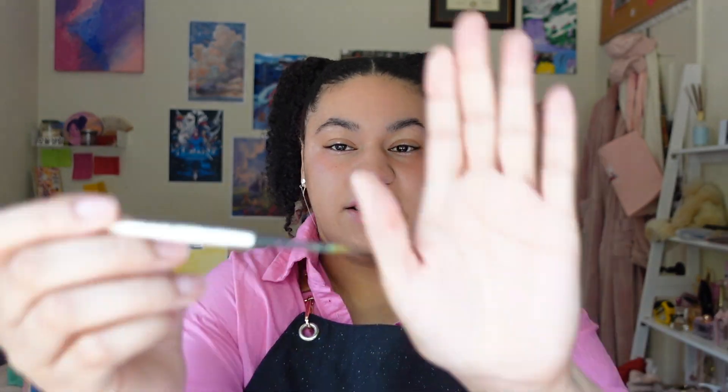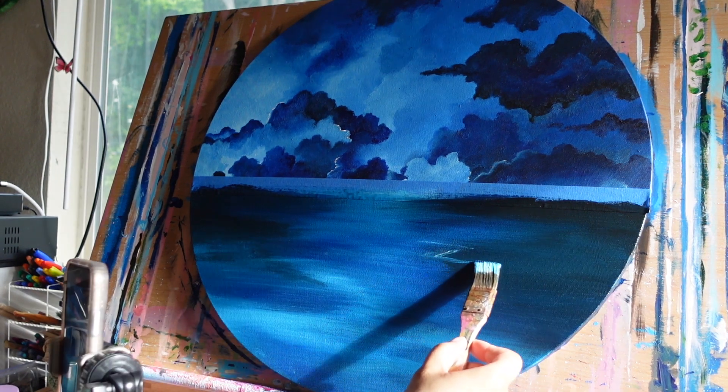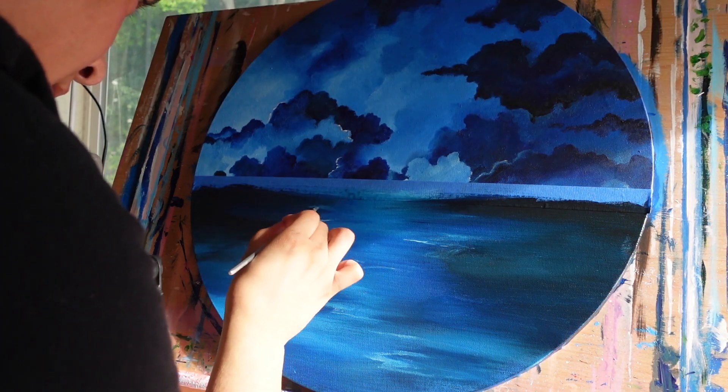Something I noticed with acrylic paint is that getting fine details can be hard or simple depending on how thin your paint is. If it's a little more runny and you have a small enough brush, you can really go in, steady your hand, and get the line, dot, or star you need. But if the paint is too thick, it's hard to get those fine details. I suggest thinning it with water or a runnier paint until you reach a consistency like very warm honey — like it's dripping off the brush. That's the kind of consistency I go for when working on small details.